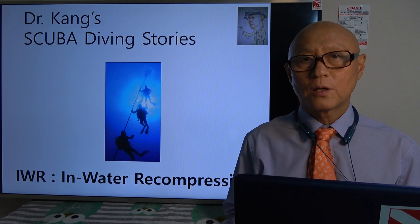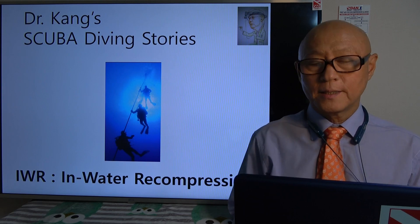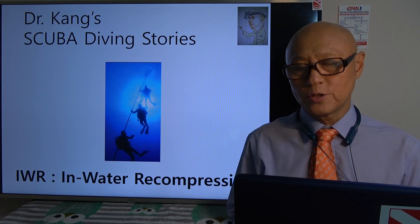Hi, this is Dr. Kanj, Scuba Diving Stories. Today's topic is in-water recompression.